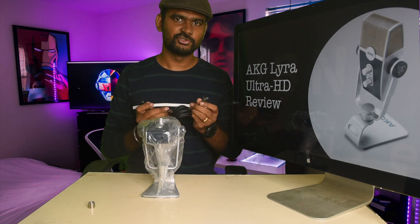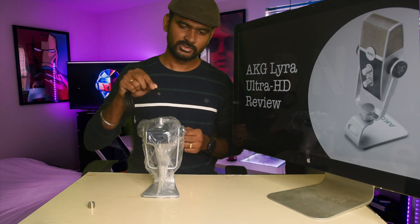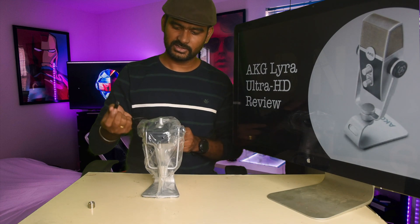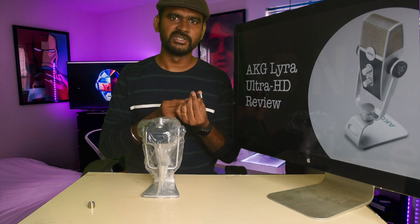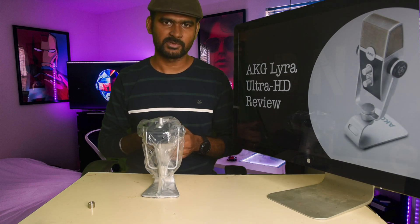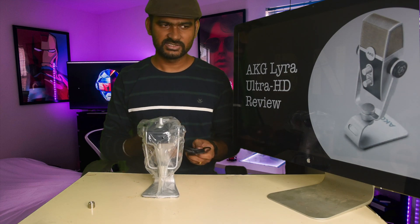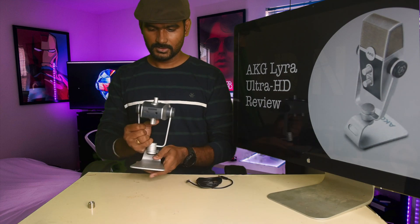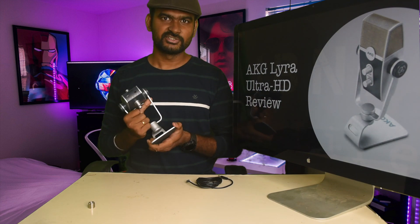We have the very solid USB-C to USB-A type cable. The USB-C end goes into the back of the mic, and the USB-A end connects to your computer, Android device, or iOS camera. That's how you connect the mic with your device.